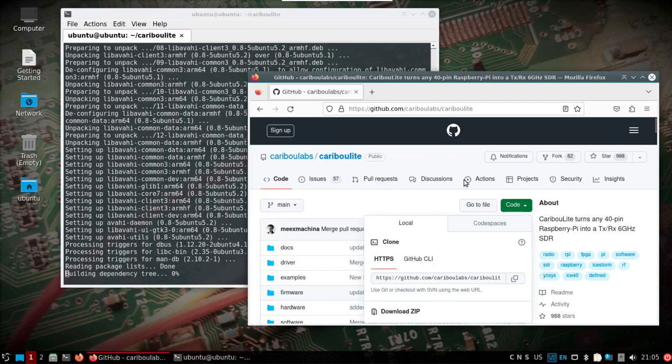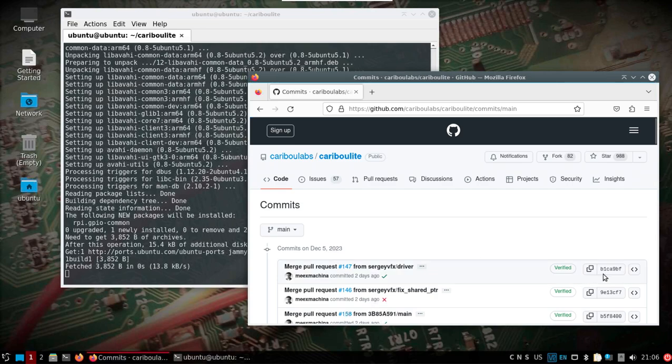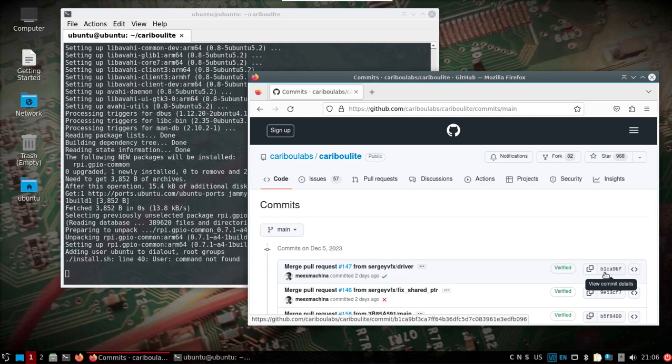I should point out — at the time of this video you can see the commit there, in case something changes. I hadn't looked at line 40 but it's fine; Ubuntu is already in the dialout group.